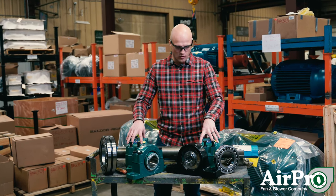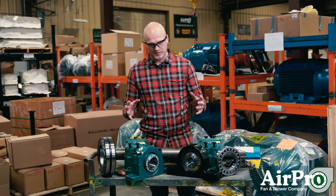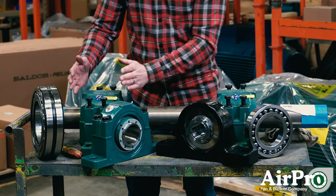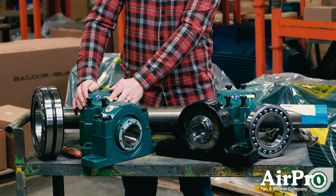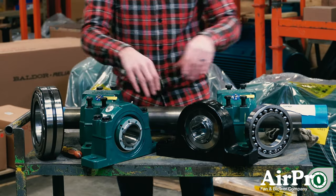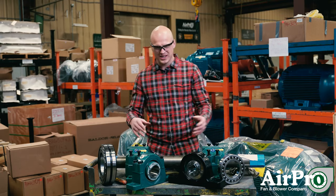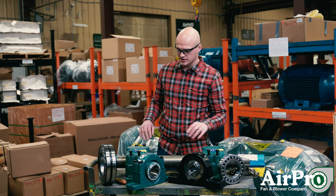You have bearings that are holding your shaft in place. The three most common types of bearings are split-pillow-block roller bearings, split-pillow-block or pillow-block two-bolt roller bearings, and solid-pillow-block ball bearings. We'll get into some specifics on each of these three types.